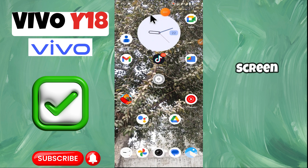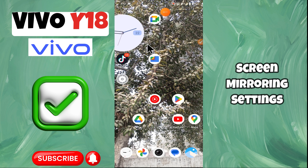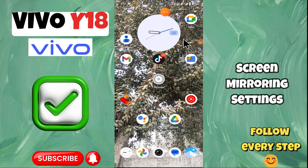Hey everyone, in today's video I'm going to show you how to manage screen mirroring settings in your device. In this video I'm going to show you how you can do it, but before we get started, don't forget to hit the subscribe button and ring the notification bell. Make sure to watch the complete video and learn. Let's watch the video.